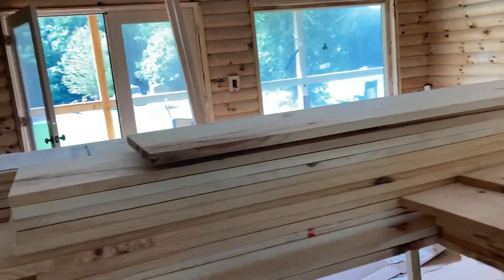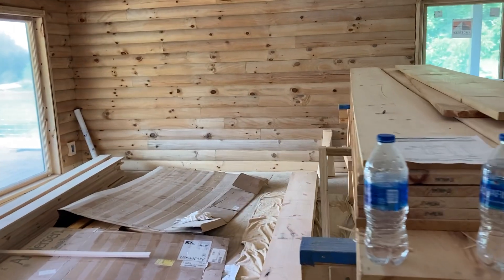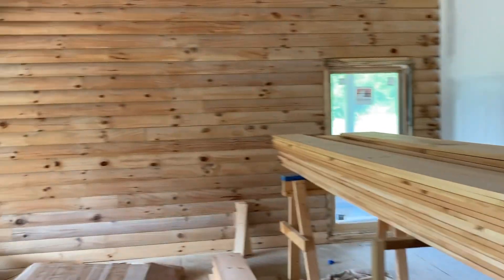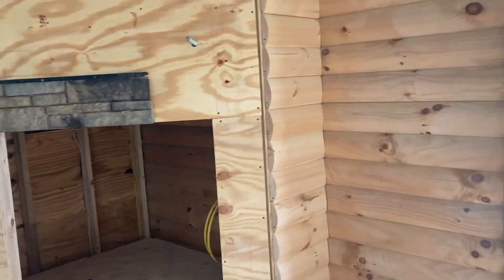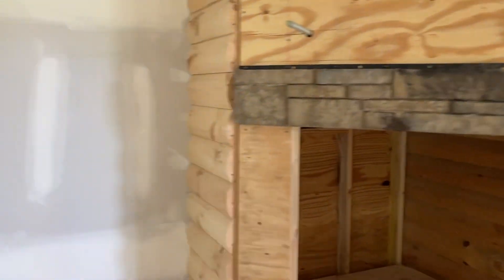We've got a whole pile of lumber, so we are good to go for the foreseeable future. Coming right along — that's kind of how we've got the logs up on this side. I'm going to put the trim up on the logs on this side.